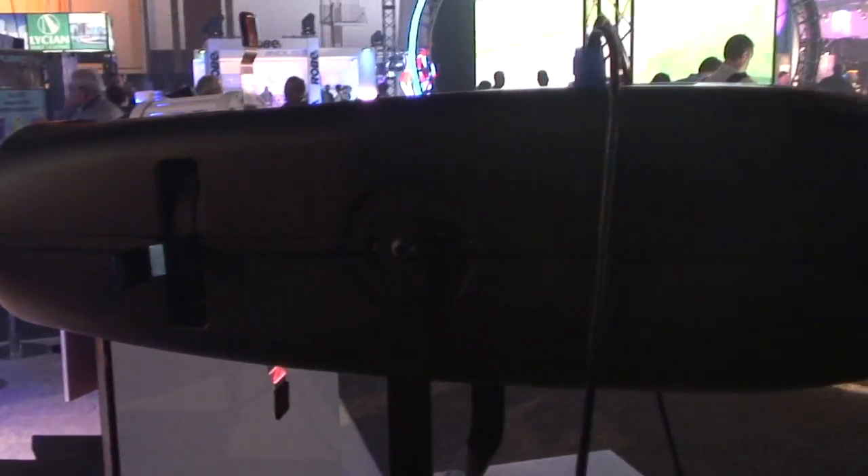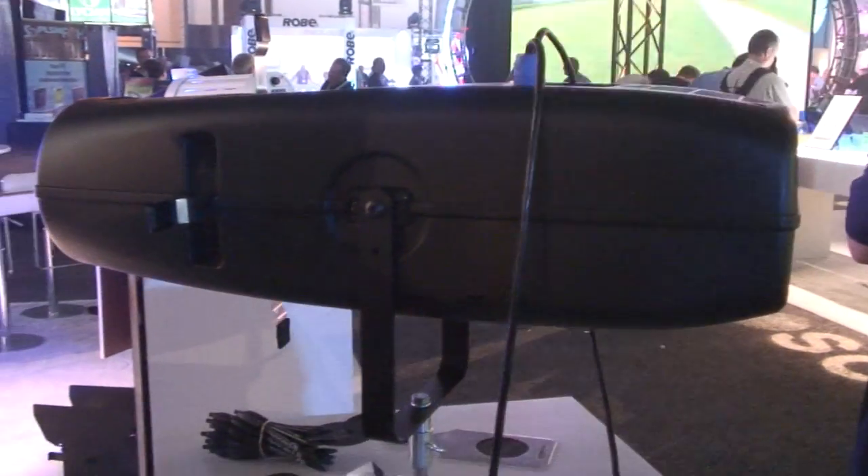Hello, my name is Garrett Young. I'm the president of Prism Projection, and we're showing you here our new product, the Reveal Profile. This is a 9,000 lumen adjustable color temperature full framing projector.